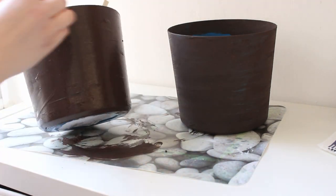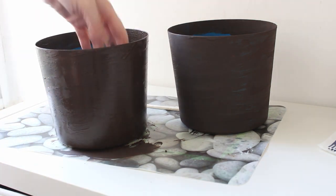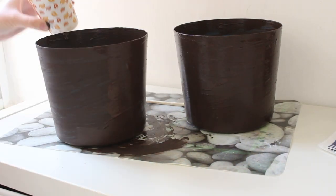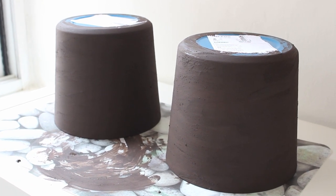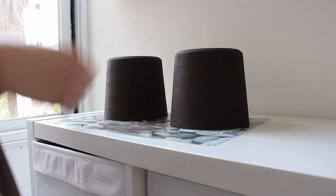I waited about 30 minutes and did a second coat, then let it dry completely for about 24 hours. After about 10 to 12 hours I turned it over so the bottom pattern would dry completely as well.